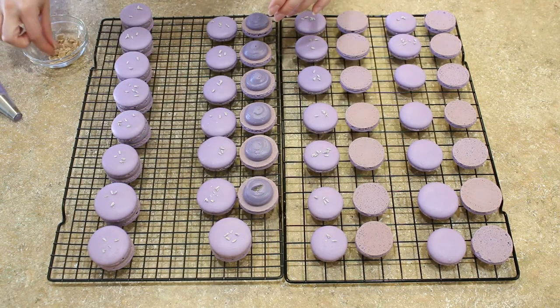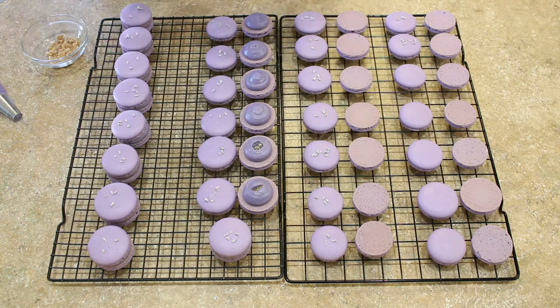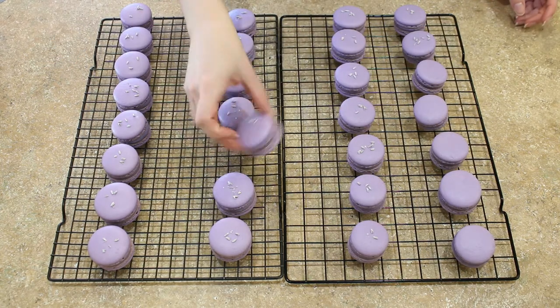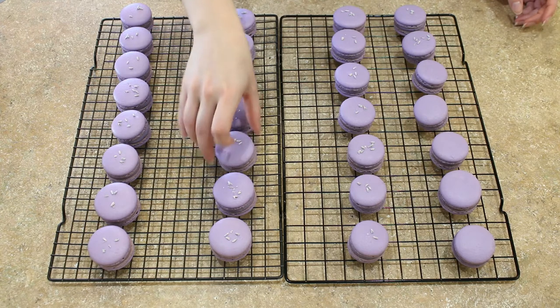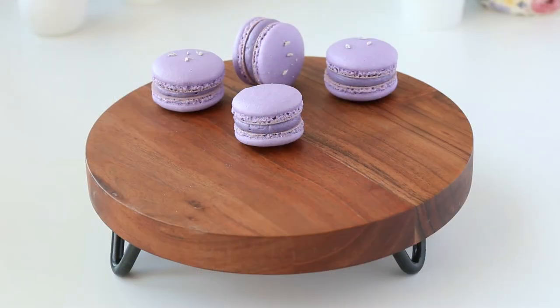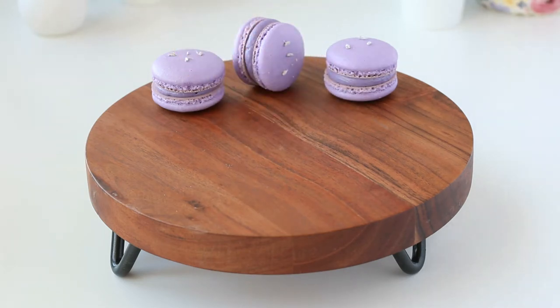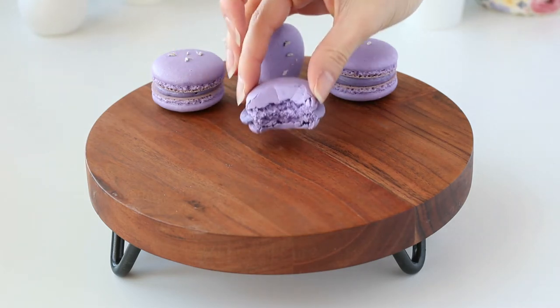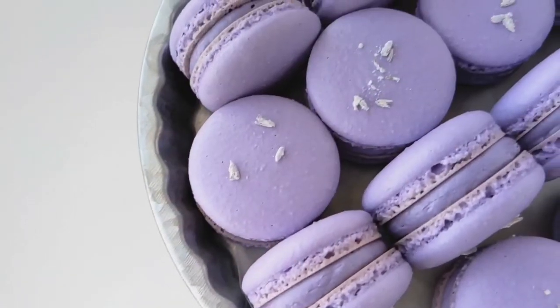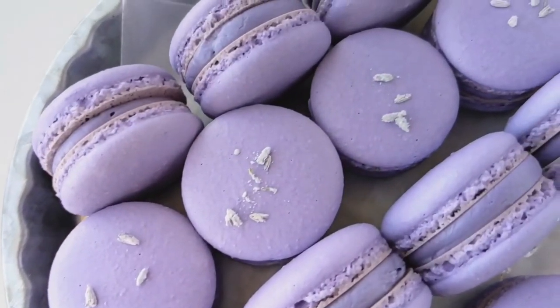Now the hard part — you need to let these macarons sit for at least one day in the fridge in an airtight container before you dig in. That's what's going to give you the best flavor and texture. I hope you love these lavender and blackberry macarons as much as I do. Leave a comment below and tell me which flavor of macarons you would like to see next. Happy baking!